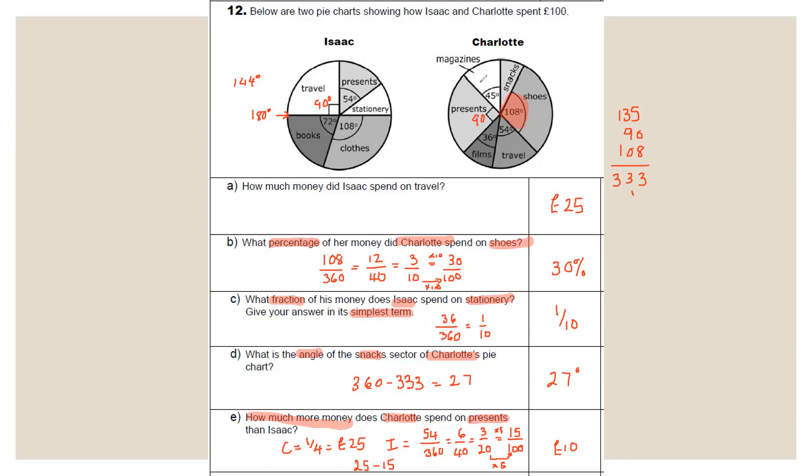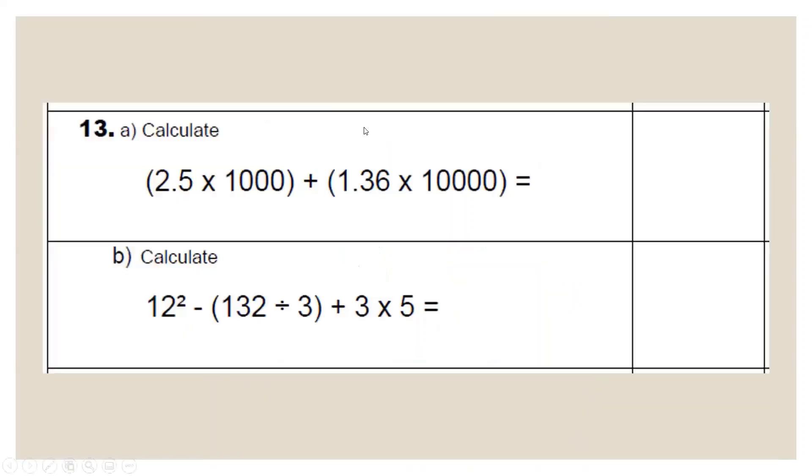Question 13: 2.5 × 1000 — move the decimal point forward three places, adding placeholder zeros: answer is 2500. And 1.36 × 10,000 — four zeros, move decimal point forward four places, adding two zeros: 13,600. Add them together: 13,600 + 2,500. Carrying across: 0, 0, 11 (carry 1), 6, 1, giving 16,100.